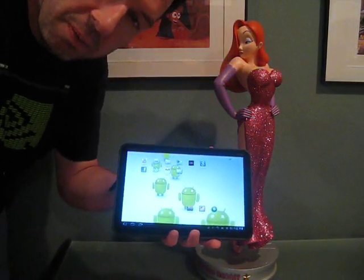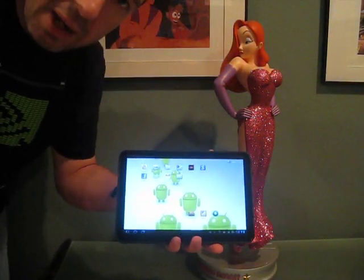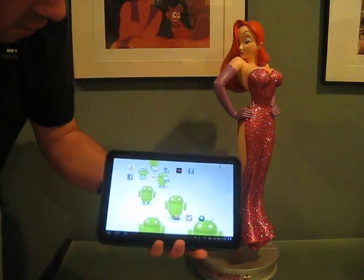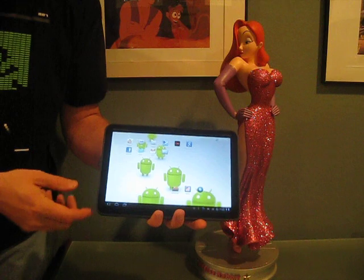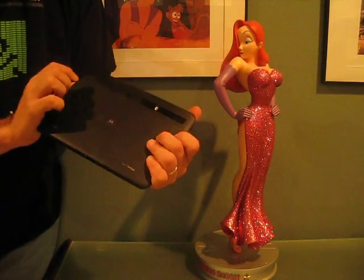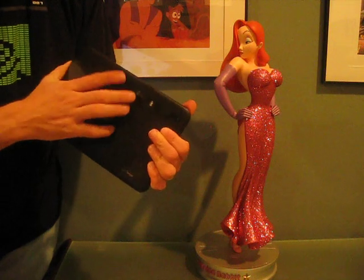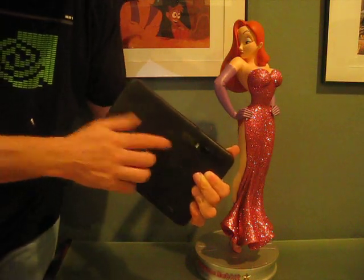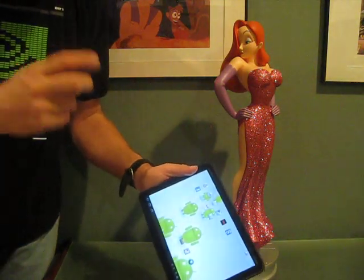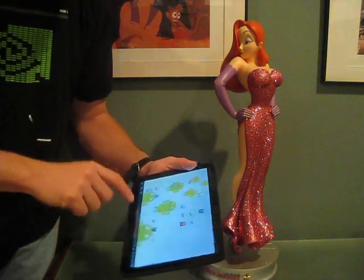This is my Motorola Xoom tablet. It's powered by the NVIDIA Tegra 2 processor, so it has excellent graphics. In addition to the excellent graphics, it also comes with a camera. On the front we have a 5 megapixel camera, as well as a dual LED flash, so it will actually take flash pictures. It also has a user-facing camera of 2 megapixels, so pretty good camera power.